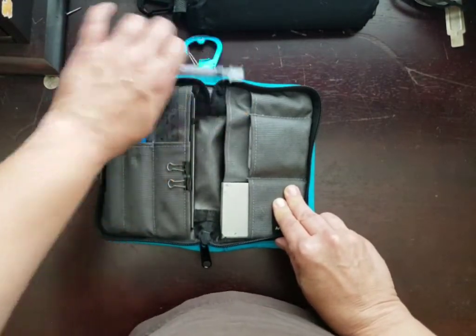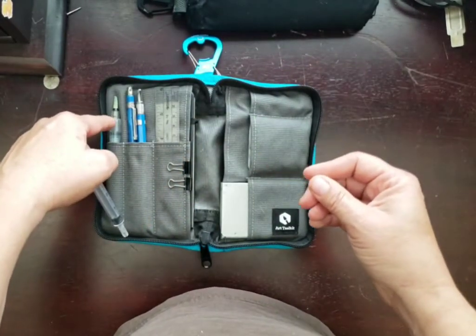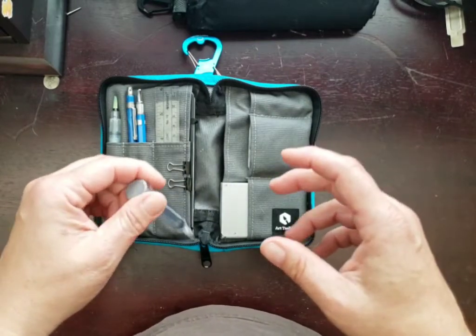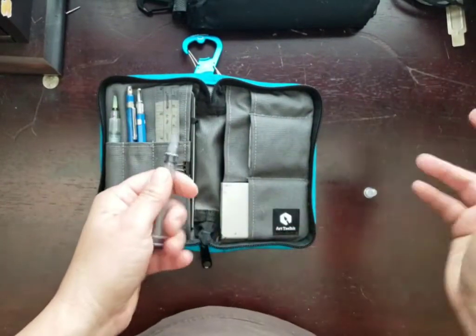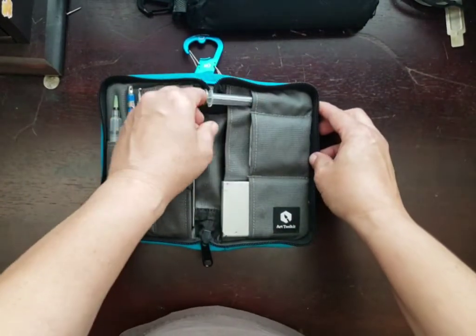It also comes with this syringe, which is great if you're in the field and you're trying to fill up your water brush. You know that if you don't have a steady hand or you don't have some sort of funnel, it just goes everywhere. With this you squish it right into the water brush — no mess, no fuss. It's really, really helpful.